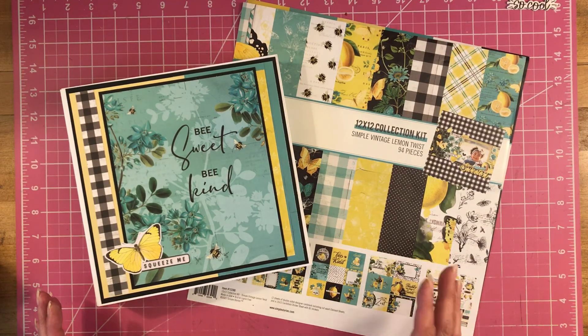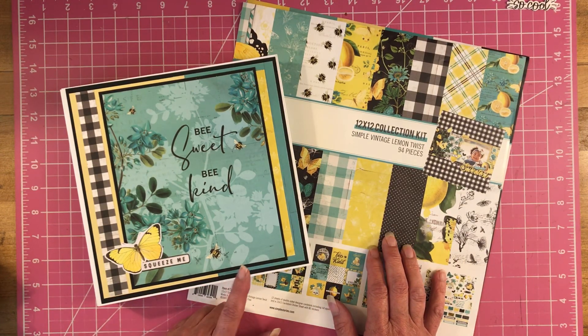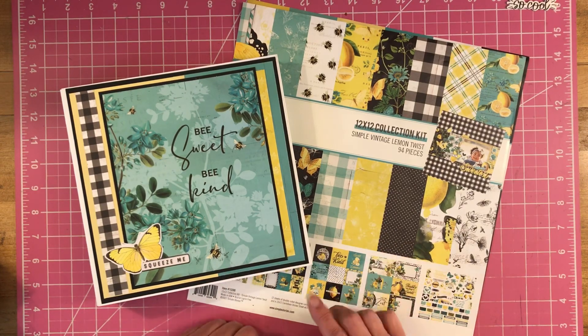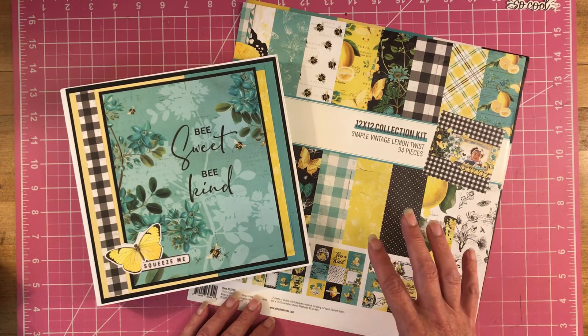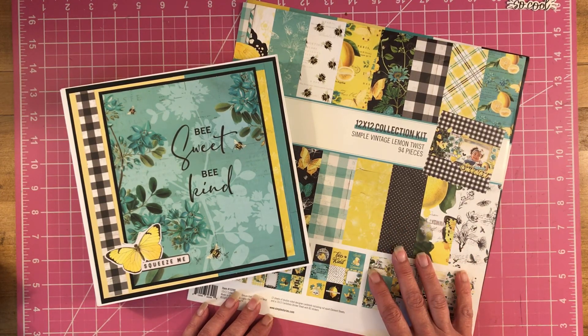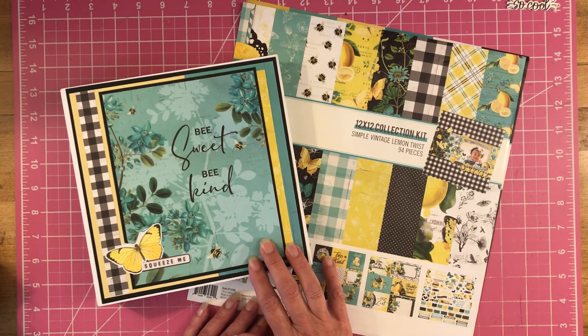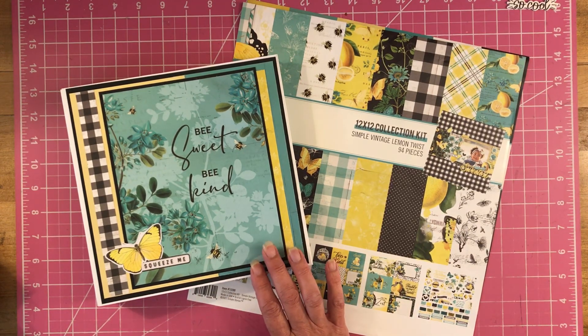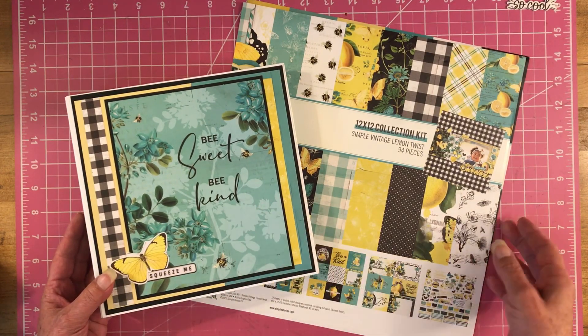As most of you know, I'm not very good with yellow. Yellow is not my friend, so I did have a little bit of trouble decorating this up. But oh my gosh, it is just beautiful, beautiful paper. I will have the tutorial for this album inside my shop, so I will put the link down below if you are interested in learning how to make this folio.